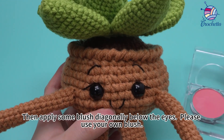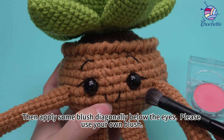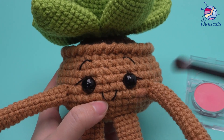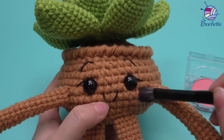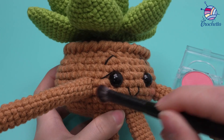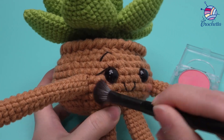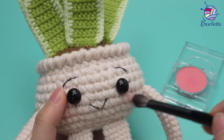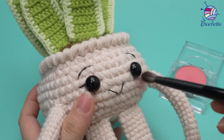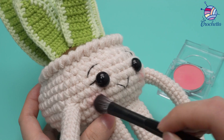Then apply some blush diagonally beneath the eyes. Please use your own blush.